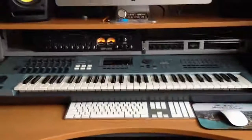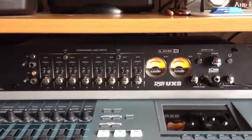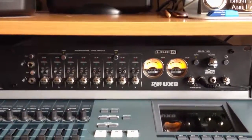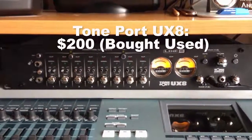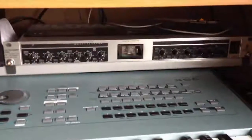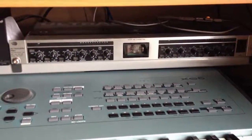Moving on down — Line 6 Tone Port UX8, which I got used. Behringer Ultra Gain Pro two-channel microphone preamp.